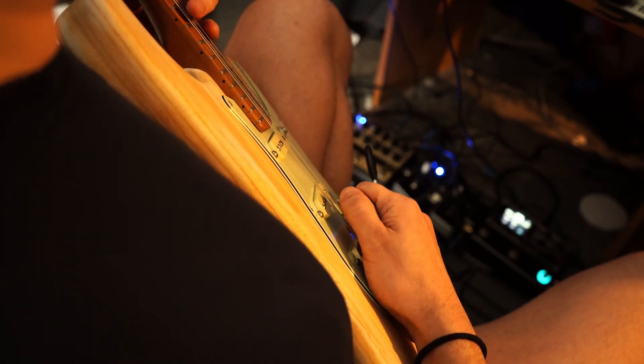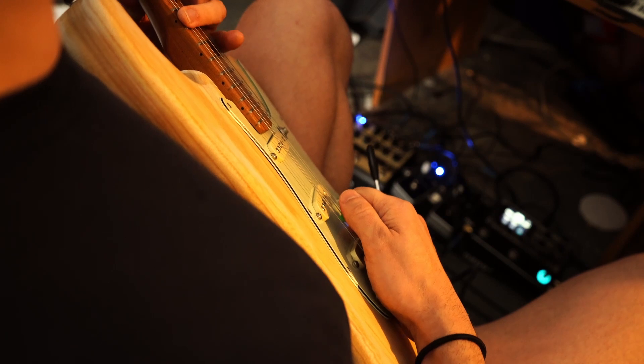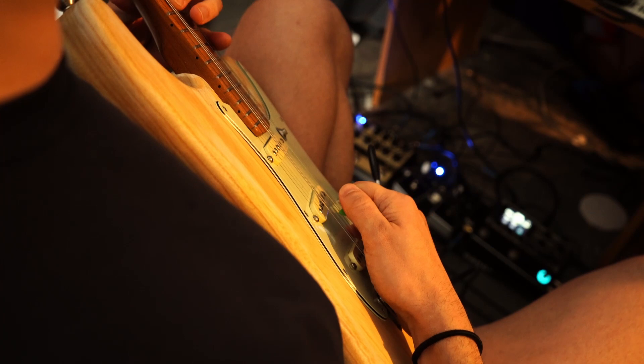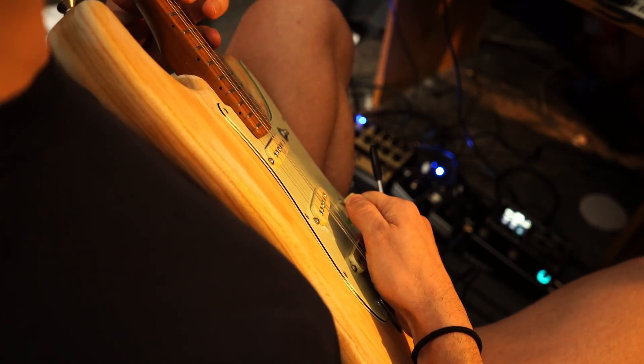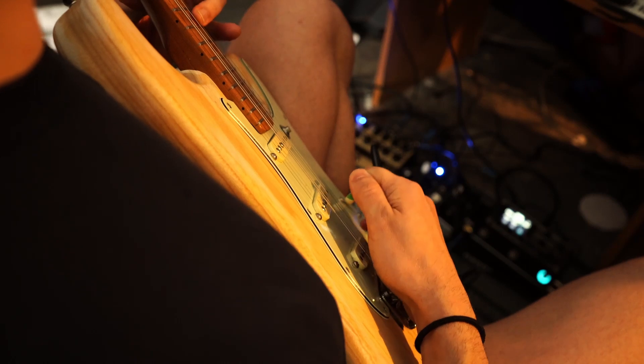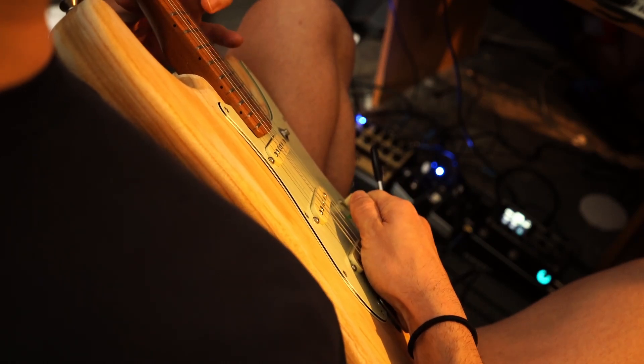This lick goes: up towards my face, down towards the floor, down towards the floor — and that pattern repeats. Up towards my face, down towards the floor, down towards the floor, up towards my face, and so on.